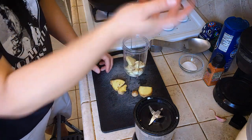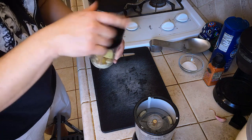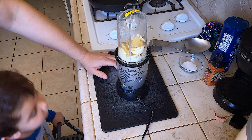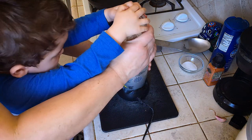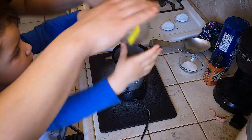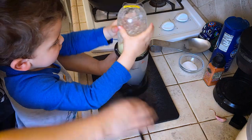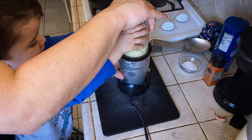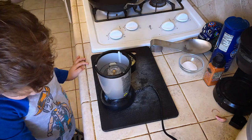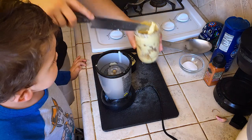We got an eighth of a cup of water in there to lubricate what we're doing. I start blending and baby G zooms right over to come and help. The blender's struggling — big chunk of ginger in there. Smells like the ginger is too thick for it. All right guys, use a real blender.